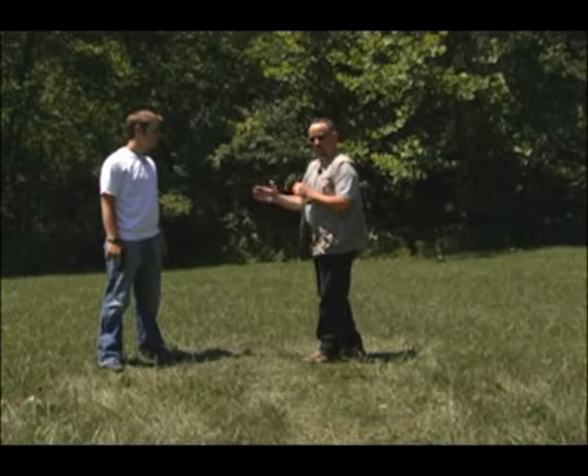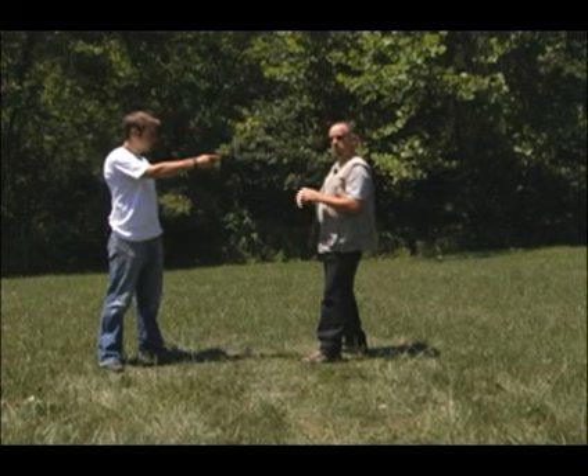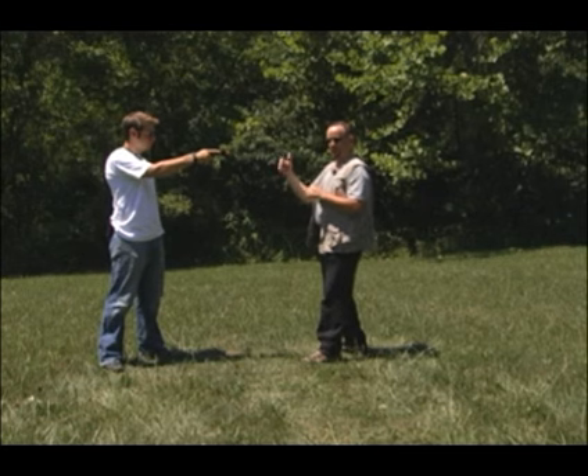Let's see another tactic for this particular situation. Same distance, but we're going to move to the inside of the gun arm. This is very dangerous. You need to be aware that you can get hit, kicked, etc.